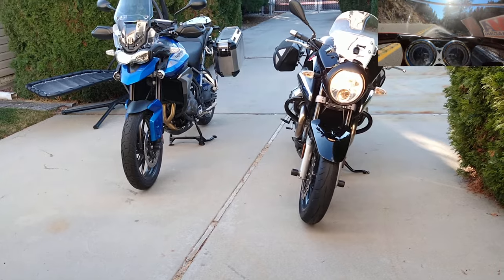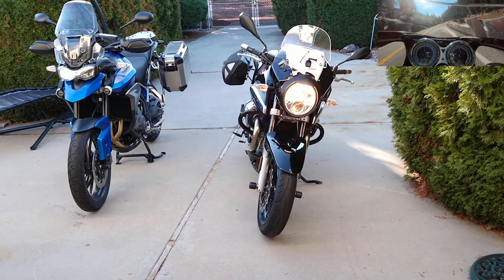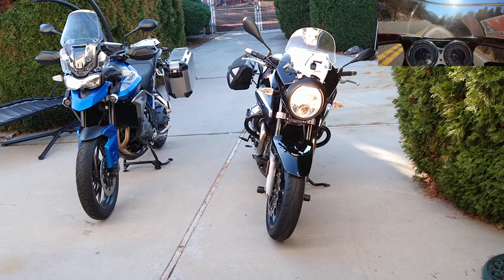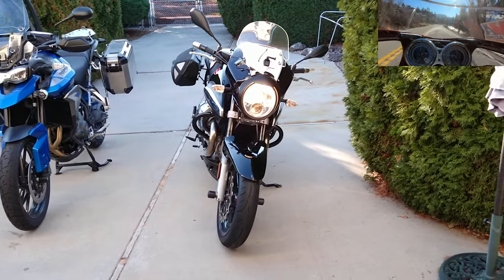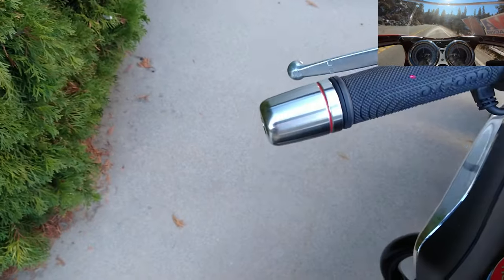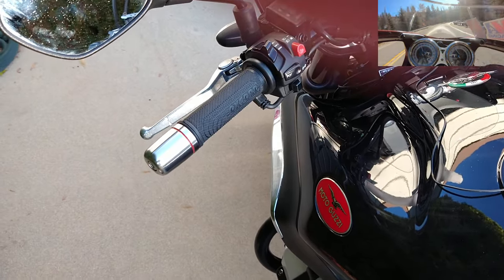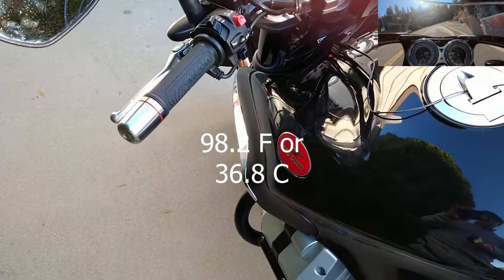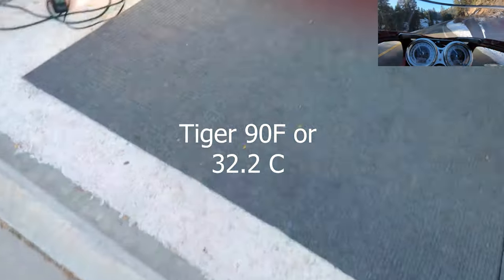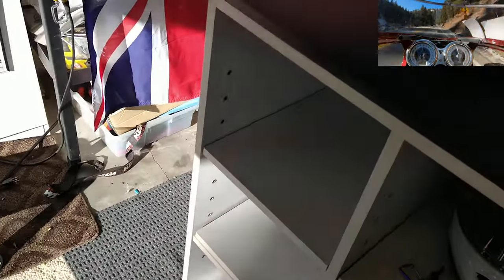They've been idling for about five minutes. First I'm going to check the Moto Guzzi on its lowest setting — which reads 95 — and then check the Tiger on its lowest setting on the heated hand grips. It's going to take a while to show on each one. The highest I saw on the Oxford on the low setting was 98.2. Then checking the Tiger on the low setting, it's a little hard to gauge, but I'd say the Tiger on the low setting was about 90.